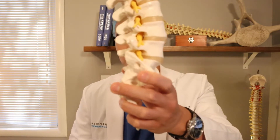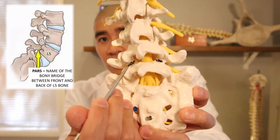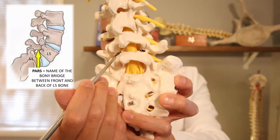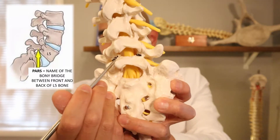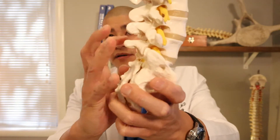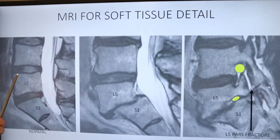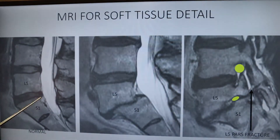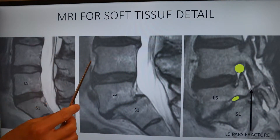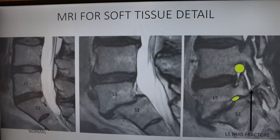So if this is the lumbar spine, there's the back of the spine and there's the front. The dark line I've drawn here is the PARS. This happens to be the L5 PARS because it's the most commonly injured. If there is an injury to the L5 PARS, what can happen is this part of the spine stays backwards and this part falls forwards. Here's a normal spine — there's a normal L5 bone, S1 bone, normal L5-S1 disc. Here's a side view of somebody who has a PARS fracture with slippage, so you'll see that the L5 bone is slipped entirely in front of the S1 bone.